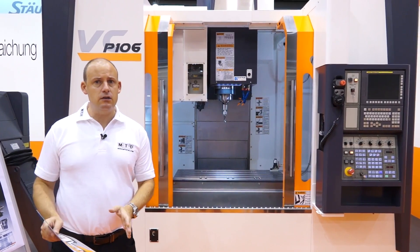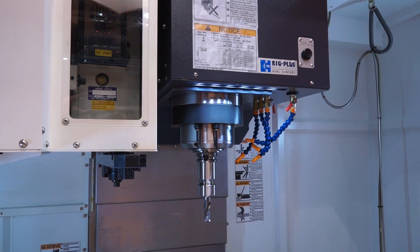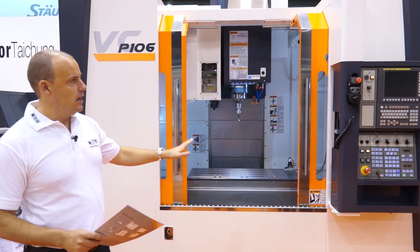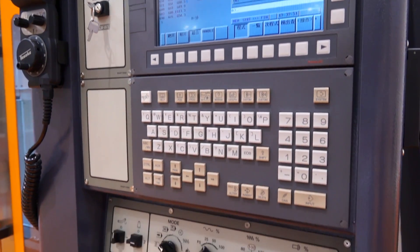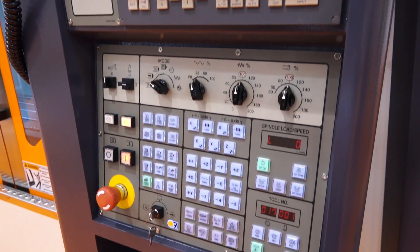So if you're just looking for a standard three axis machine, you could add rotary tables to this machine. But if you're looking for a Fanuc control VMC, the P106 is one of the latest additions to the Victor range.